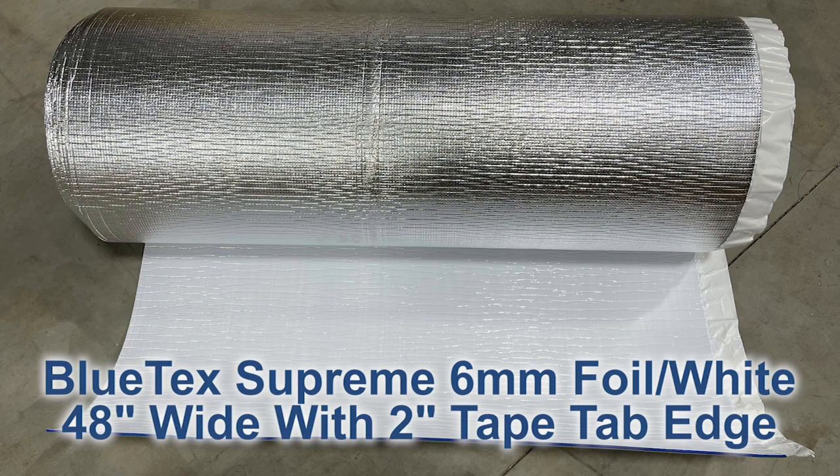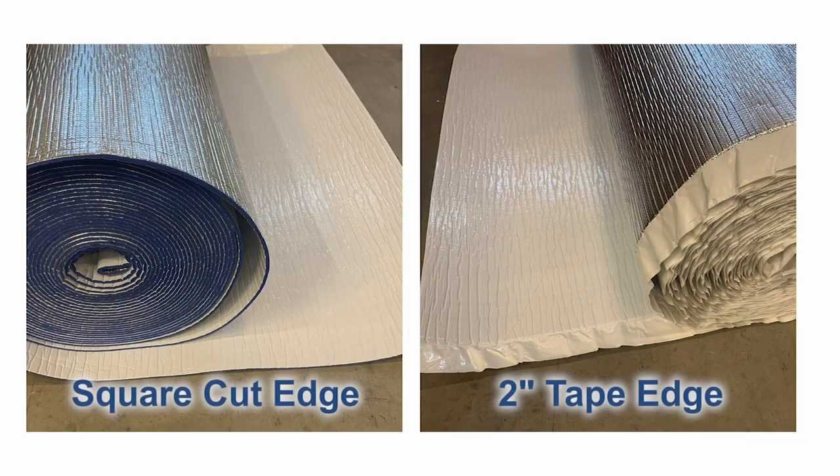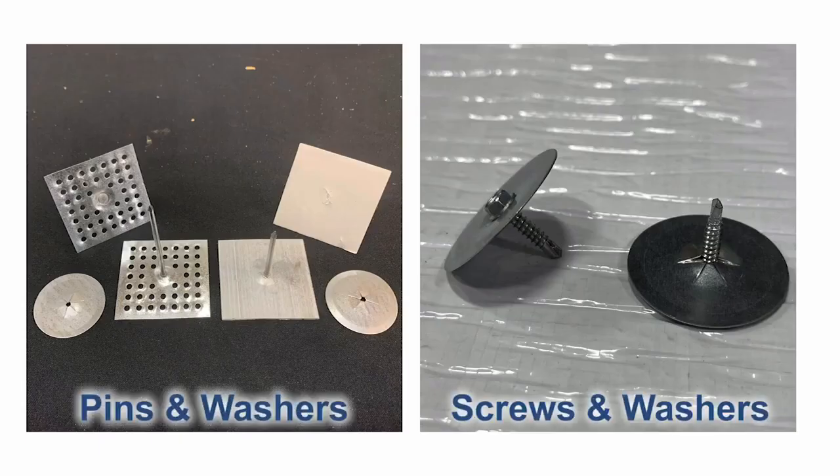The Blutex 6 millimeter supreme has foil on one side and white on the other. It also has a two-inch peel-and-stick edge so you can seal the seams.